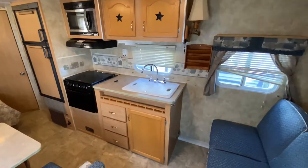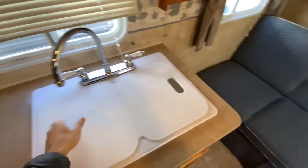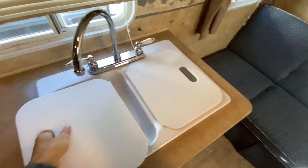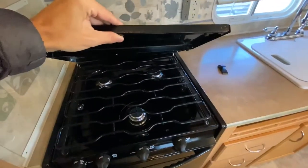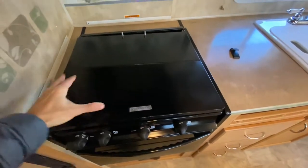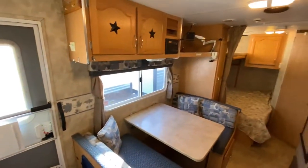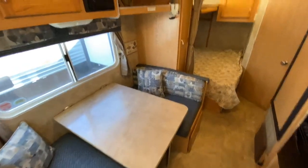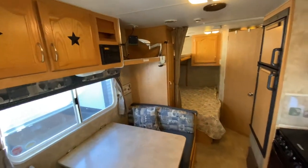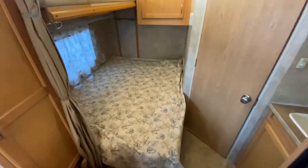You have a full kitchen here — stovetop, microwave, dual sink, so you have two different sinks. The stovetop is a three-burner stove. So you get all the amenities you need to get out camping right away. You have your dinette with a collapsible table, which will also make a sleeping surface. There's a spot for a TV, and then you have a full-size bed over here.